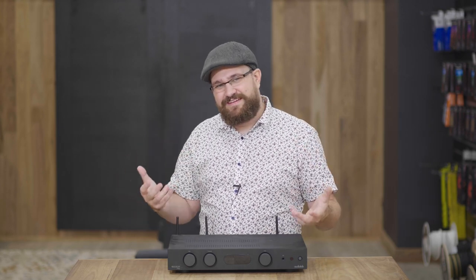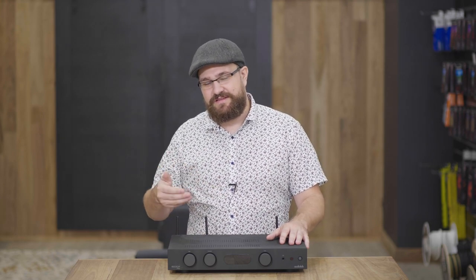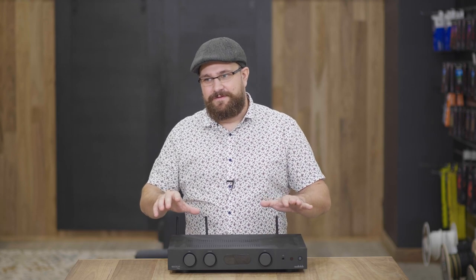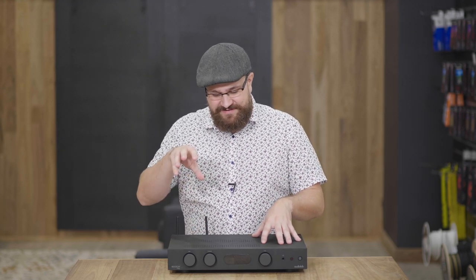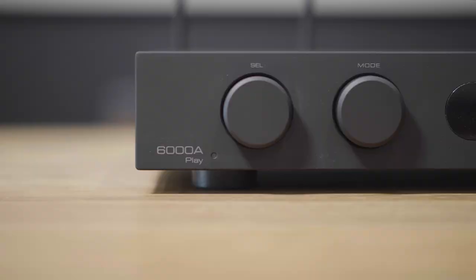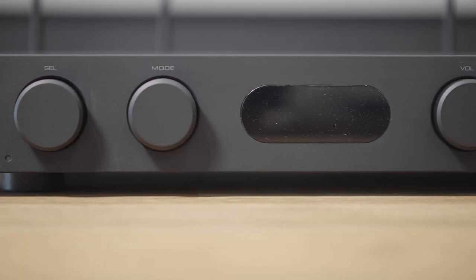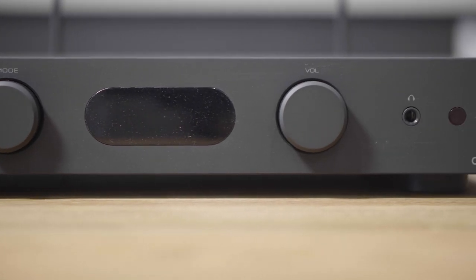Is there anything I'd like to see added in future iterations? Sure — I'd love to see a subwoofer output added, as well as a USB input so a PC could take advantage of the internal DAC. But outside of that, I don't really have any complaints. Realistically, in order to get this much functionality at this sound quality, you have to make some choices on inputs and outputs. If the subwoofer and PC options have to go to keep everything else working at an affordable price point, I think it's a sacrifice worth making.